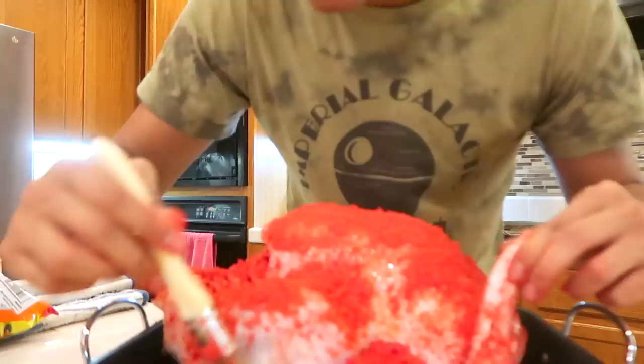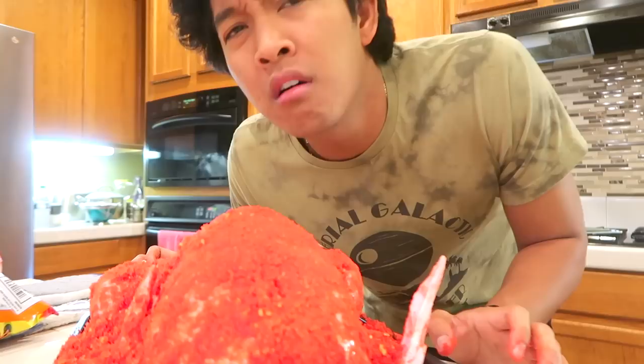Making hot cheeto turkey — any spots where it's not sticking, go ahead and grab some butter and make sure you really coat it. He smells so good already, and he's not even cooked yet, guys.